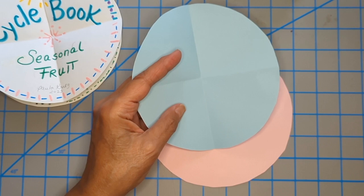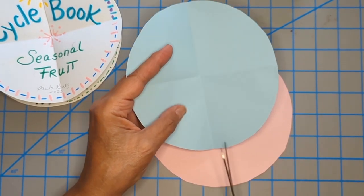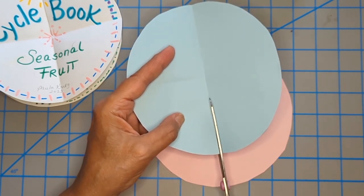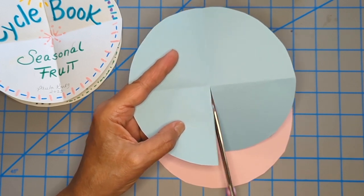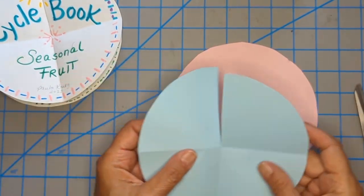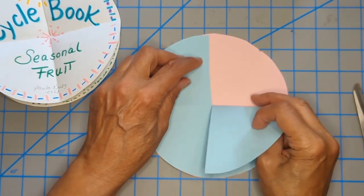We're going to cut one of these fold lines — I'm going to cut it to the center. This is cutting one of the radii of the circle right to the center. The second circle does not get folded. I'm placing one on top of the other.